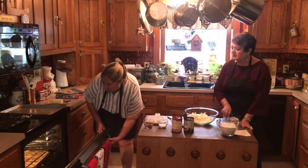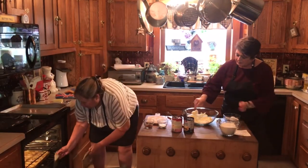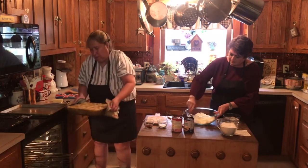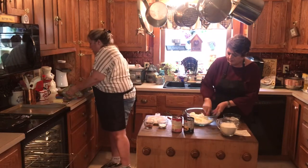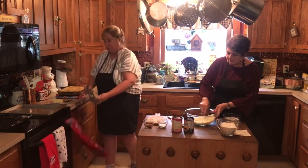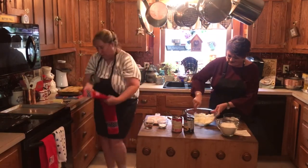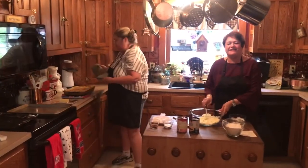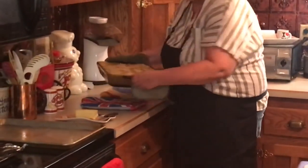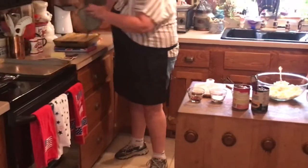Our timer just went off on the hash brown casserole. It is looking good! I'm going to take it out — especially since we're eating it tonight, I'll put it back in to warm it up later. You can even see the butter pats. It's just absolutely fabulous looking.